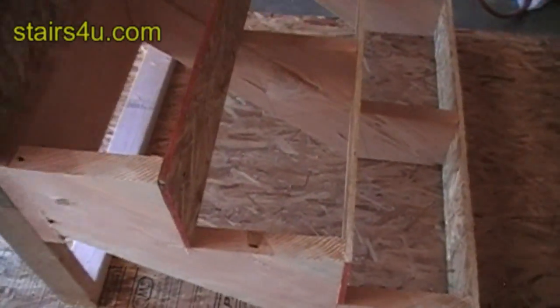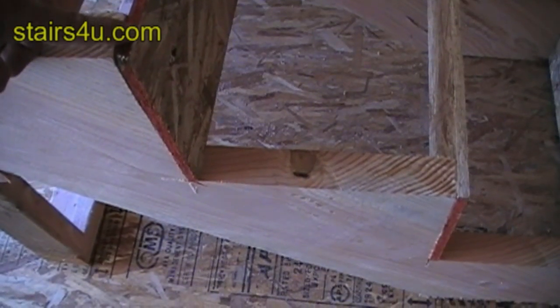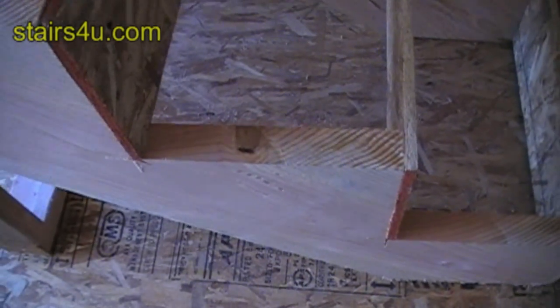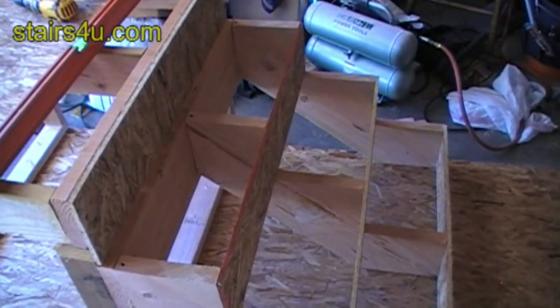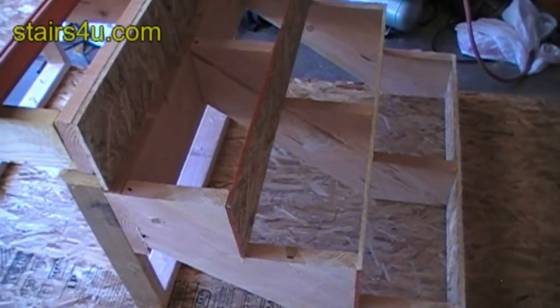Everything is equally spaced. If I used a different size riser here — a three-quarter inch piece of plywood and a half inch riser — I would have a problem; I'd be off a quarter of an inch. So make sure you use the same size plywood, or whatever building material you're using for your stair risers. Keep everything consistent, or make the adjustments in your stringer.